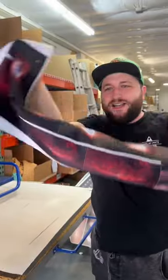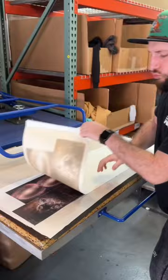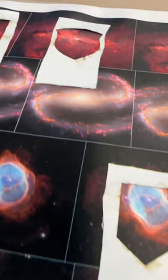Here is an inside look at how we use images from the James Webb Space Telescope on our hats. This process is called applique and it's pretty straightforward but very tedious with a lot of steps. The first step is simply sublimating the images onto the fabric.